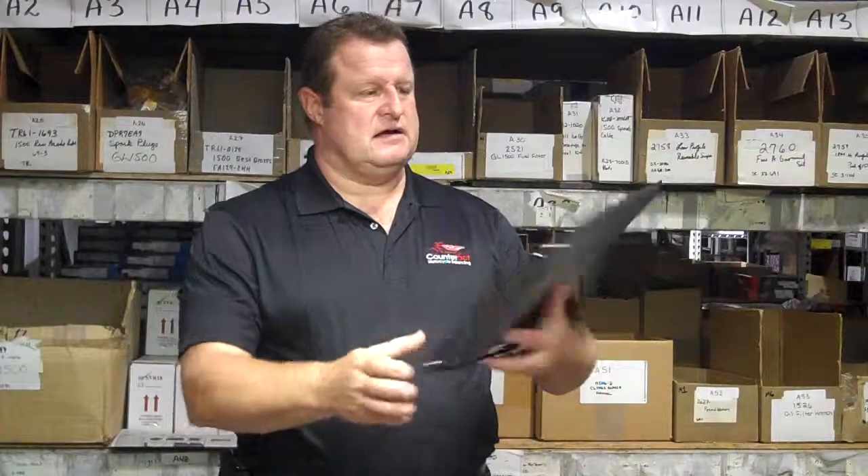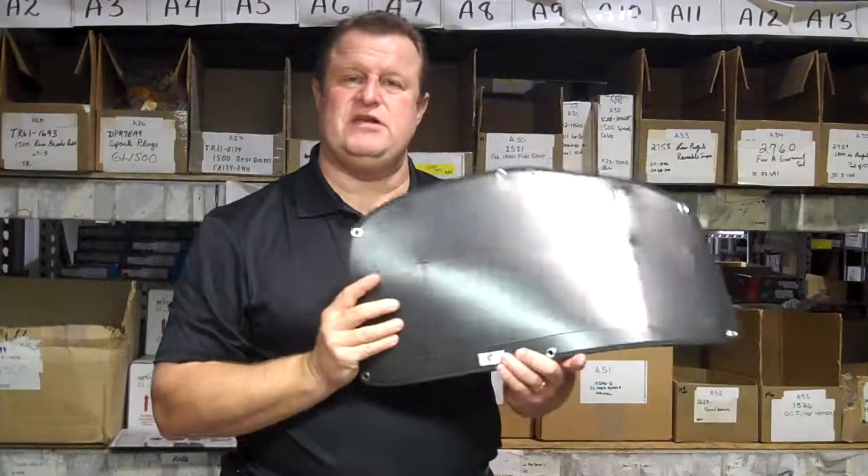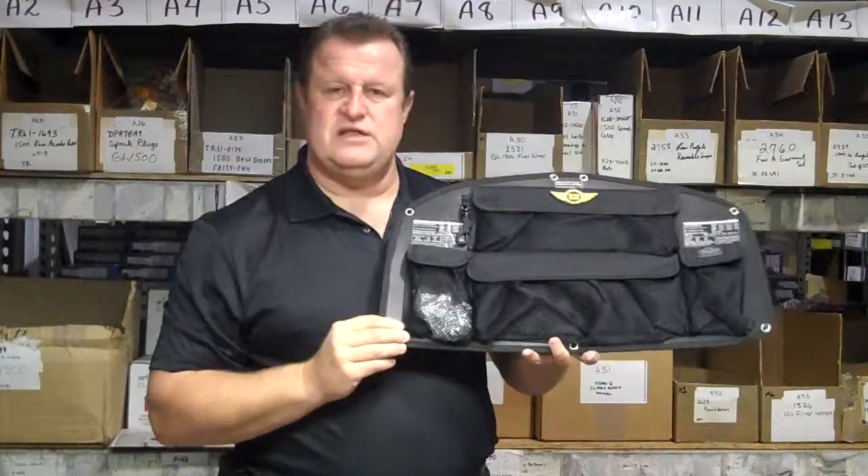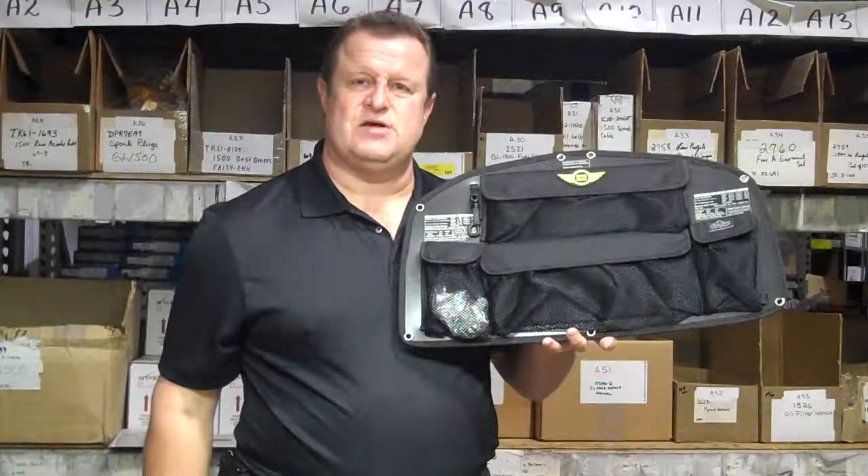I recommend the product. Very hard back, very heavy duty construction, and rivet holes that go to the existing bolts that are in the trunk.